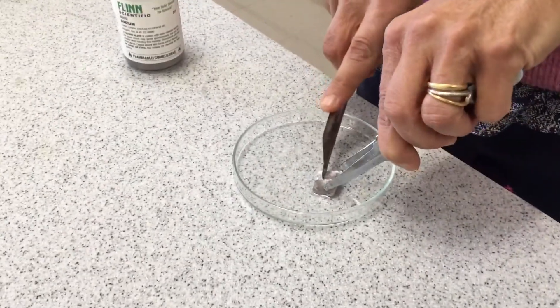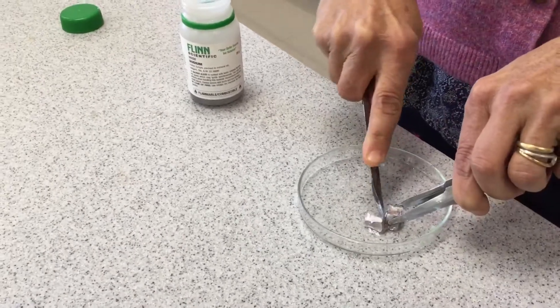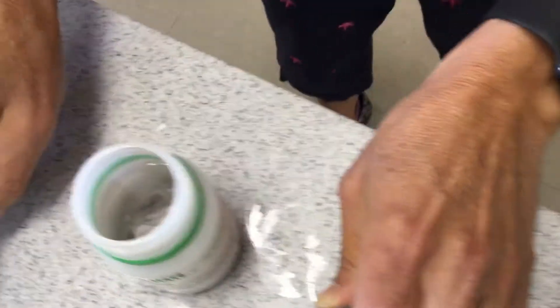Is that too much? I'll just cut a little more off. Again, it's a little bit softer than lithium — it's really soft. I don't have to work quite so hard at it as Ms. Shute did with the last one. And look where it's stored — we'll talk about that in a little bit. In oil.